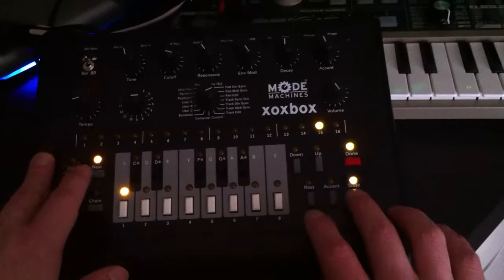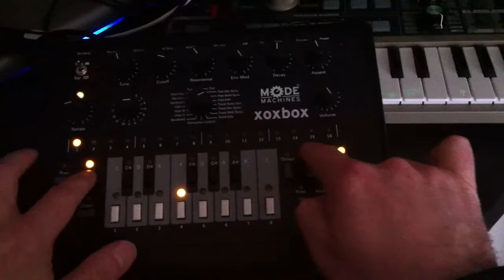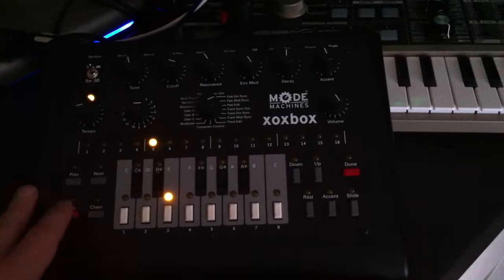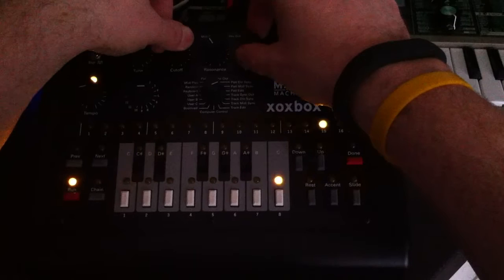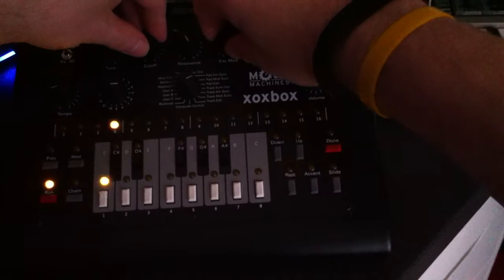Then we can just tap the next button to listen to it. You want to make sure when you've finished your pattern that you next across to 16, the last step of your pattern, because when you press done it stores it to the length of wherever that light is sitting. So I'm going to press done now, and done again to store it, and now we can play it.